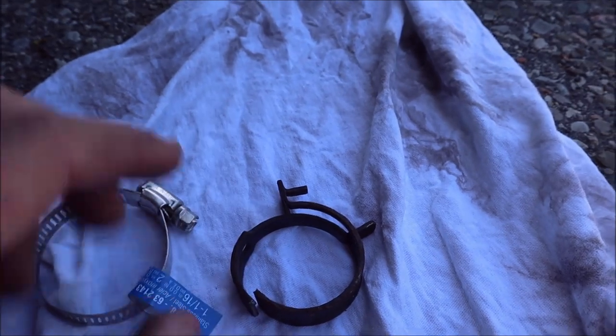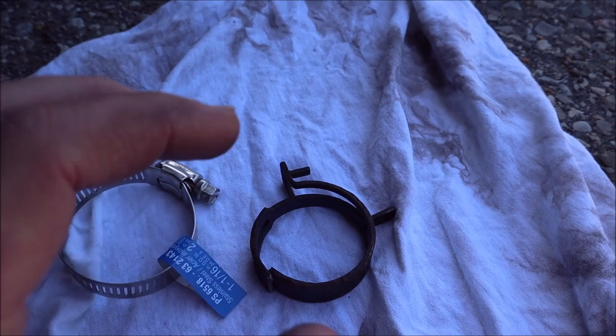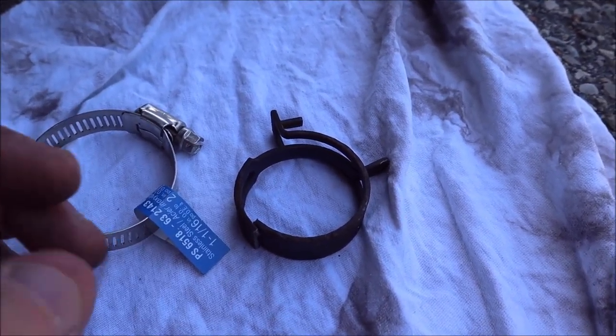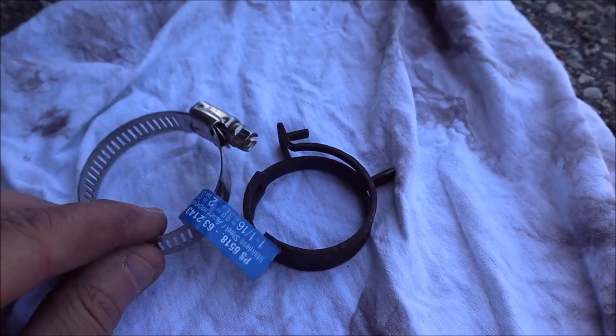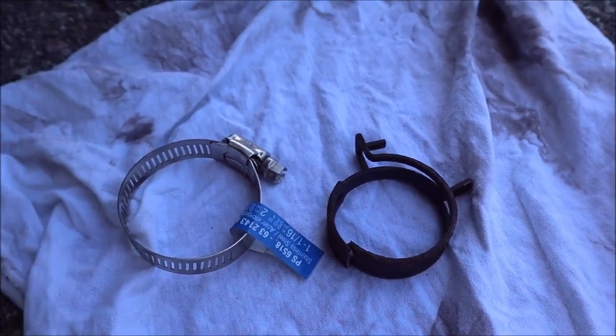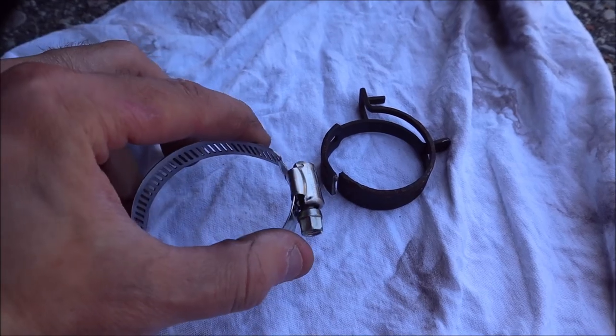The good thing about these replacement hose clamps versus the original spring clamp is that with the spring clamp you'd need to slide it on prior — you'd have to take the hose right off, slide it on, put the hose back, and get more fluid draining out. With this one, you don't need to do that. It will loosen off completely, open up, wrap around the hose, and you can tighten it up without excessive leaking. After opening it up it'll look like this, and it's fairly easy to get it re-engaged. Right now there is no hose clamp and it is leaking little by little.